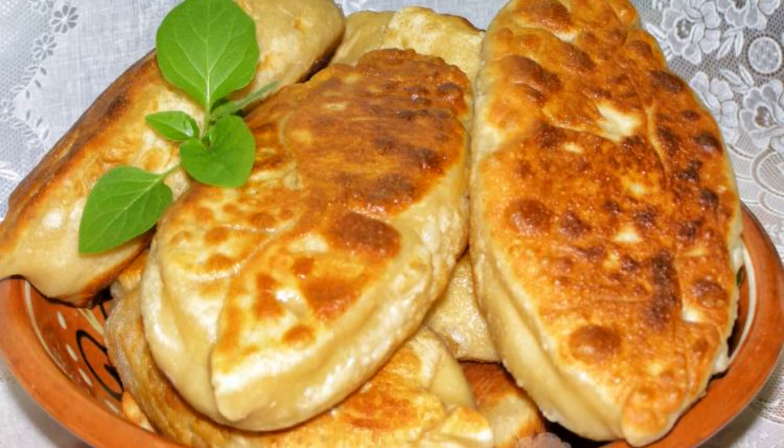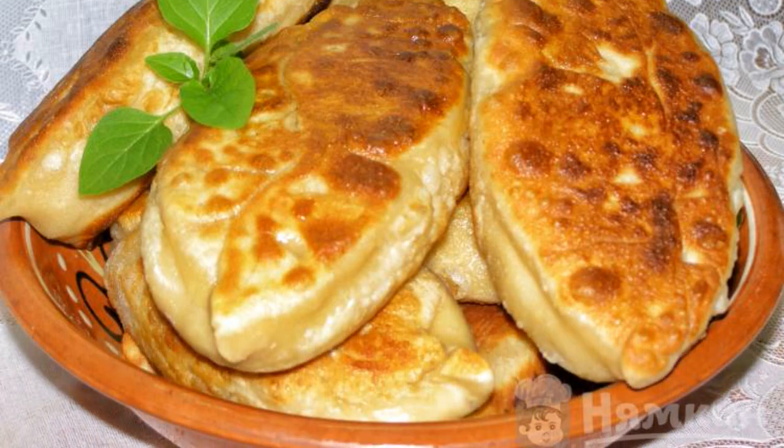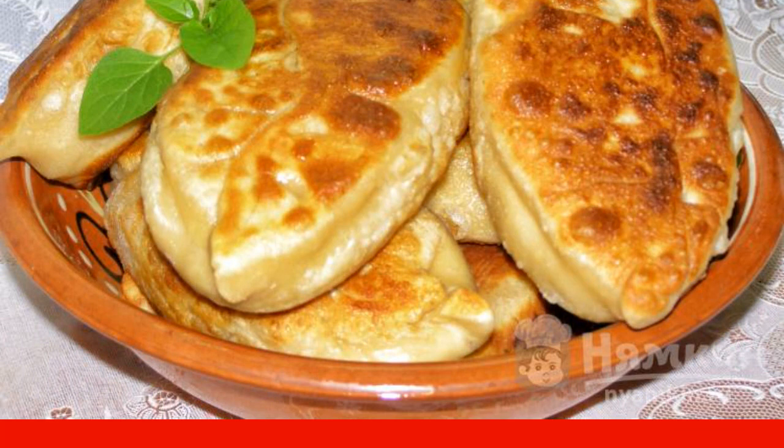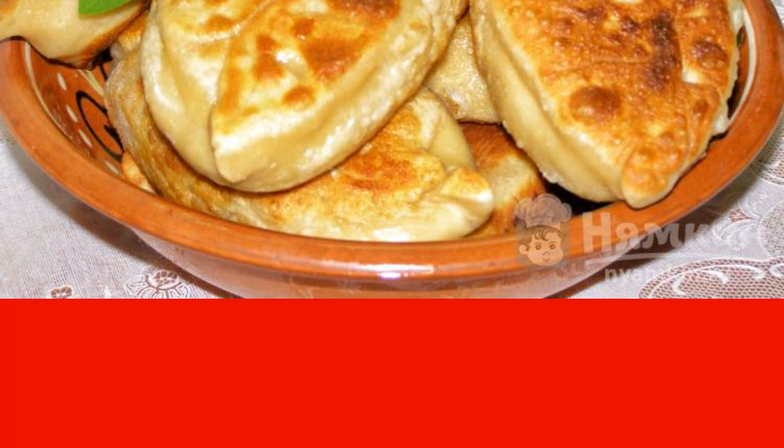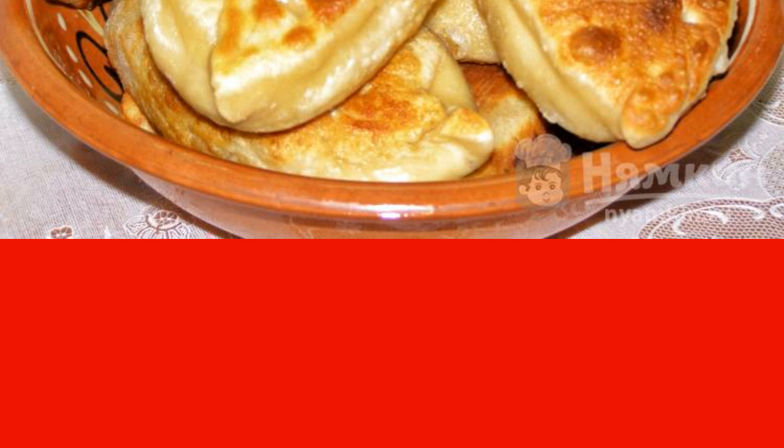I offer you a recipe for fried meat pies in a frying pan. To prepare them, you do not need to knead the yeast dough and wait for it to rise, so their preparation will take less time. All you need is a frying pan and a stove. The pies are very tasty, with juicy filling and tender dough.